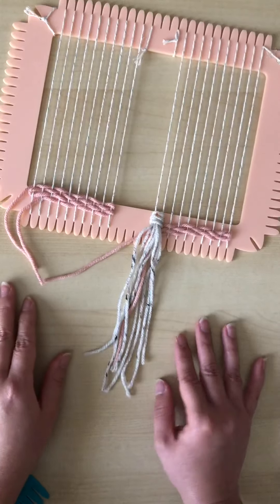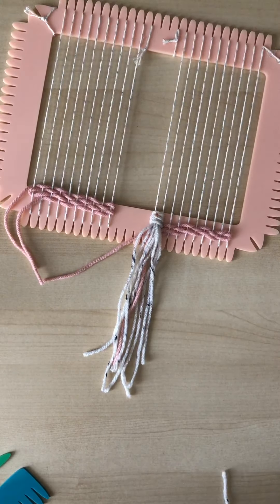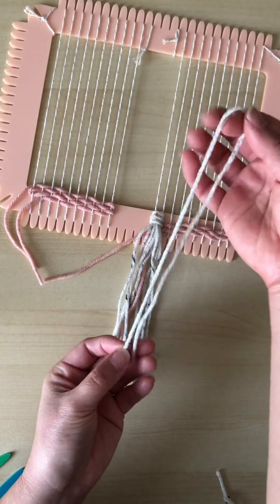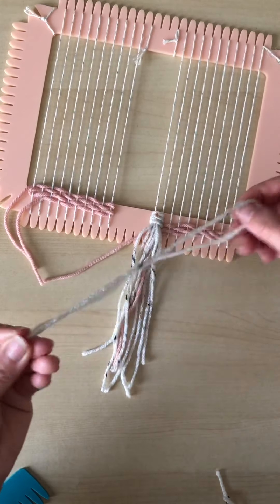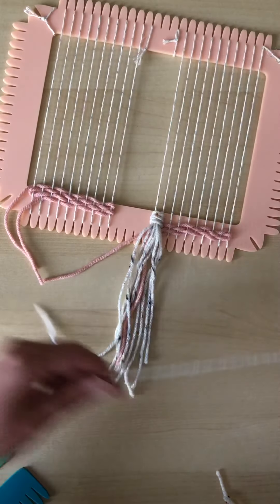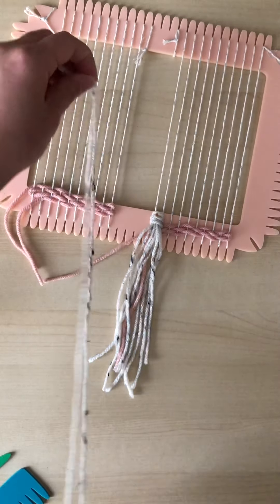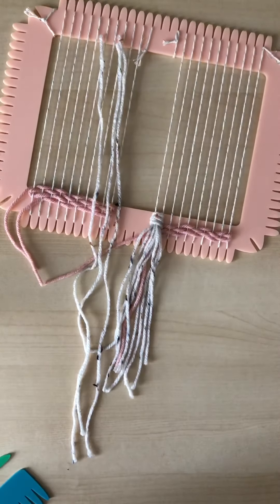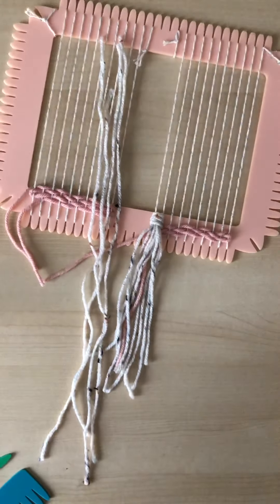This is where math comes in. You can decide how long you want to make your tassel — if you wanted a tassel about this long, you want to cut your string twice as long because it's going to be folded in half to create your tassel. For my tassels I'll use four, so I'm going to cut four double-lengths of how long I want my tassel to be. Let's zoom in closer so you can see the detail.